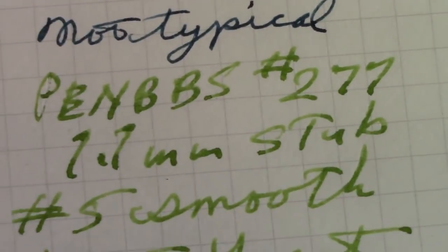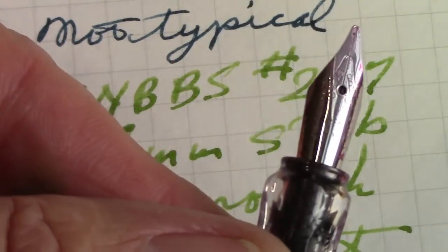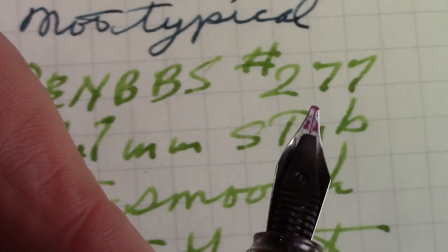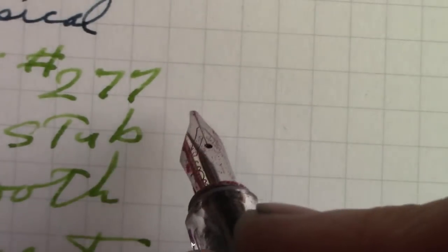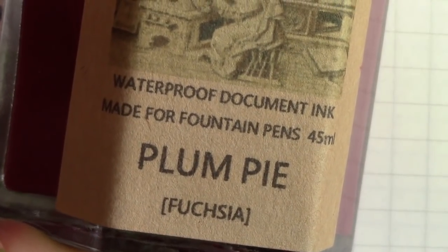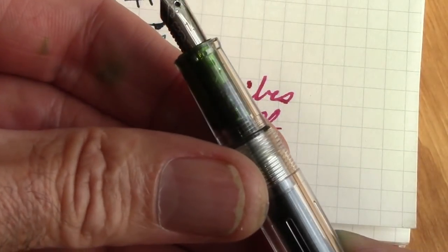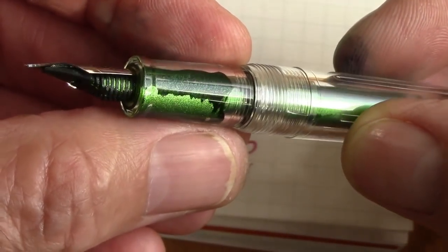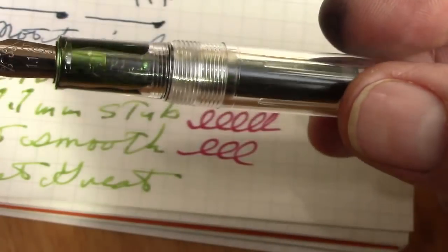What about a different ink in this 1.1 stub? You can see this is a classic stub — there's no tipping material on it. This is another Scribe's ink, a waterproof document ink called Plung Pi — they call it Fuchsia ink. You can see how the glitter is in the feed and section, but it doesn't interfere with the flow. I just like the color.